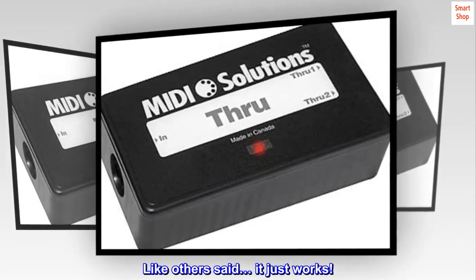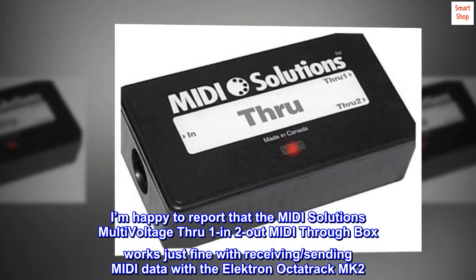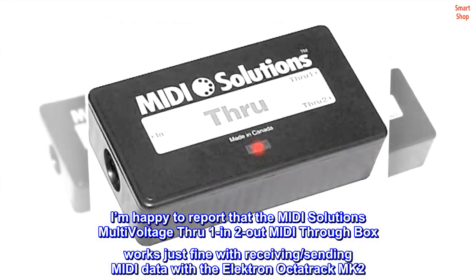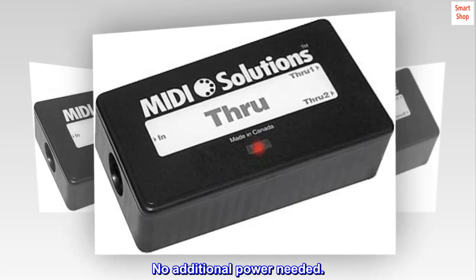Like others said, it just works. I'm happy to report that the MIDI Solutions multi-voltage Through — one in, two out — MIDI through box works just fine for receiving and sending MIDI data with the Elektron Octatrack MK2. No additional power needed.